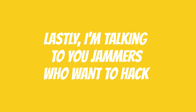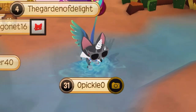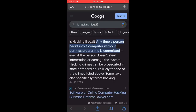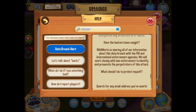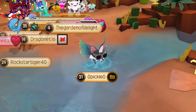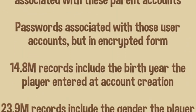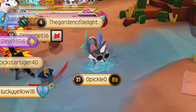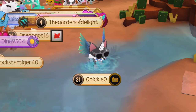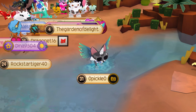Lastly, I'm talking to you jammers who want to hack. If you're planning on hacking, let me just tell you — hacking is actually kind of illegal. Last time the FBI was involved during a huge data breach in 2020, where millions of jammers lost their accounts due to hackers. Anyways, I'm just saying don't hack. It's pointless and pathetic and it's gonna get you in a lot of trouble. Thank y'all for watching — stay safe and see you next time.